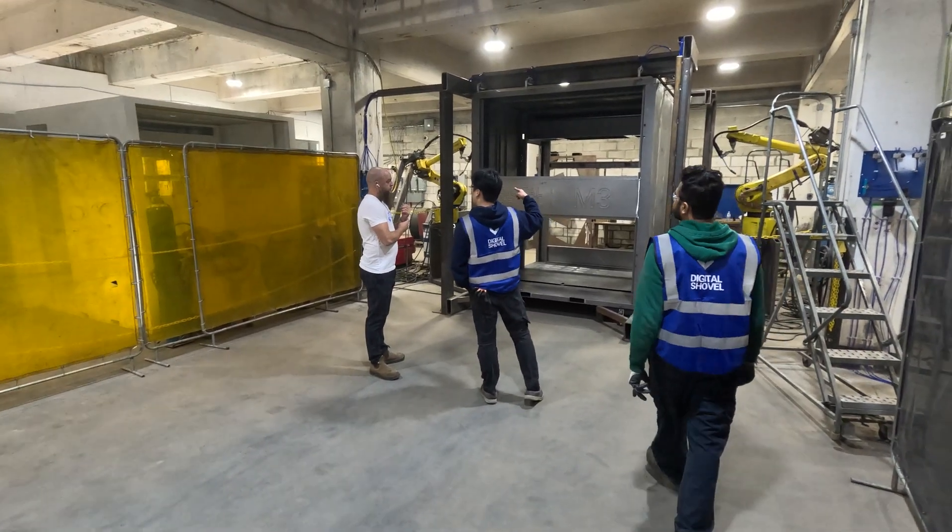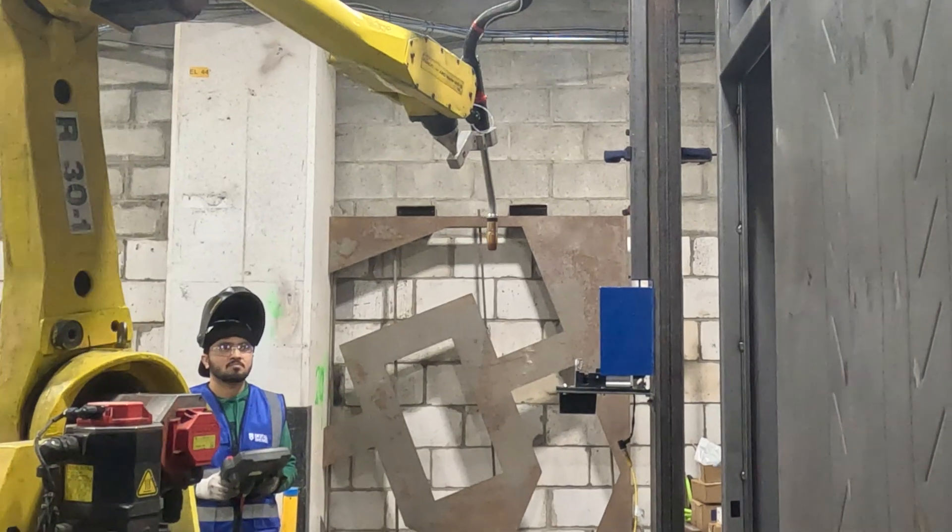This particular unit can operate without a cell because we've got two operators on either side of me here who operate the robots using a dead man switch.